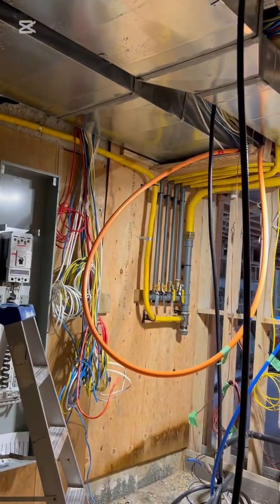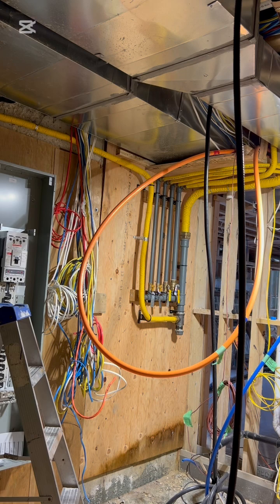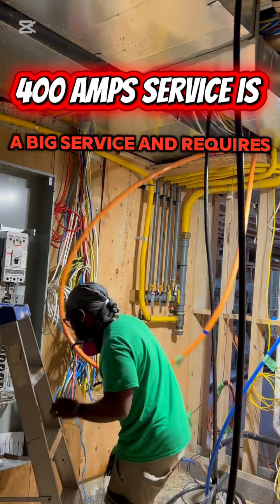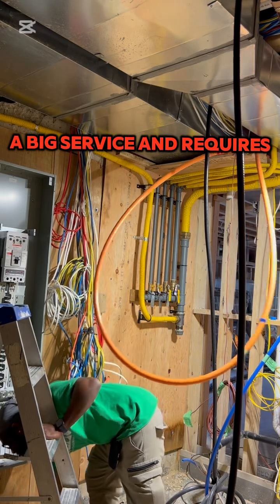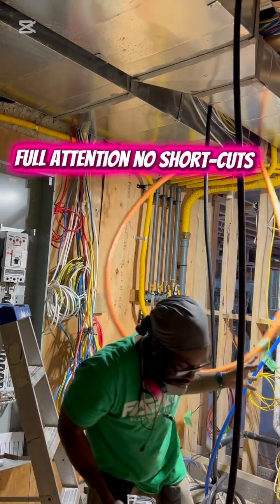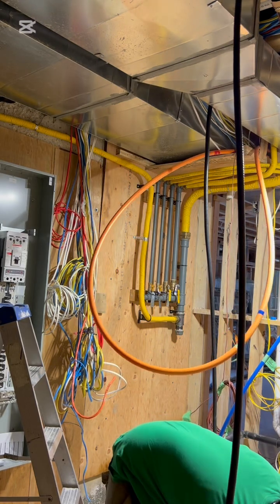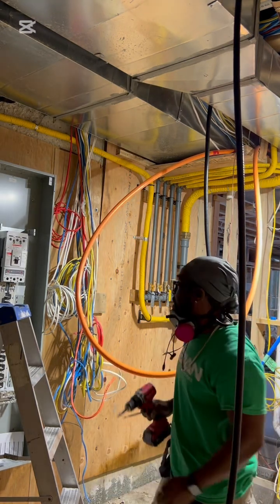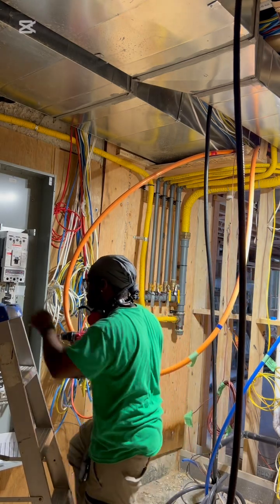Blessings to everyone. Fabian Electrical Services Inc. Today, we are breaking down a full 400 amp service from the service entrance to the 400 amp disconnect and into the 400 amp panel, including grounding, bonding, and wire size. This is real world knowledge.